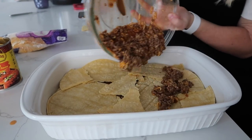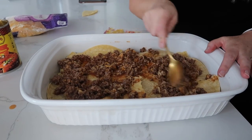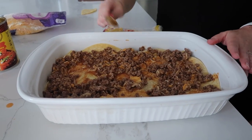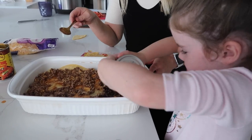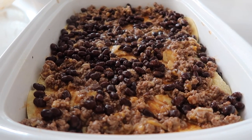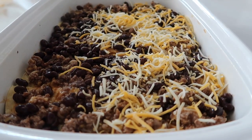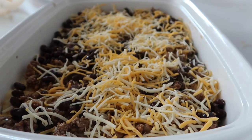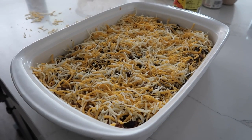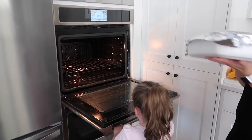Now it's time to add the rest of the beef — just dump it on and spread it out. Then time for the beans — dump them on and spread them out. Then take the remainder of your cheese — about a cup or so — and put it on. If you like cheese, go for it, because cheese is one of my most favorite food groups. Then we're just going to cover it and cook it at 350 for about 30 minutes, just until everything is heated through.